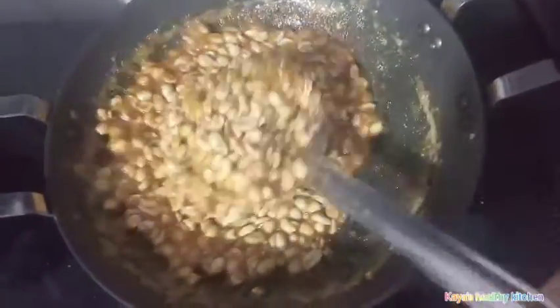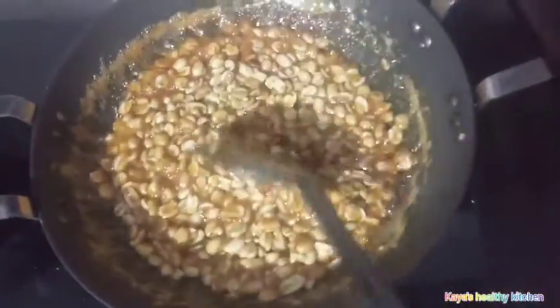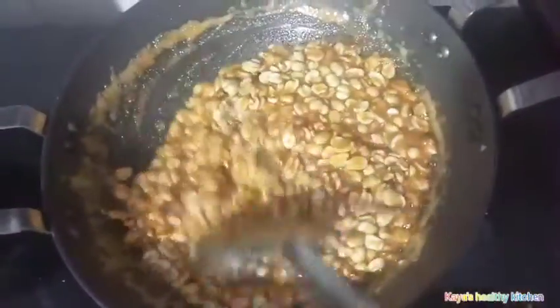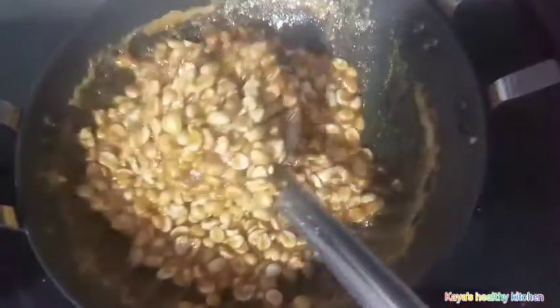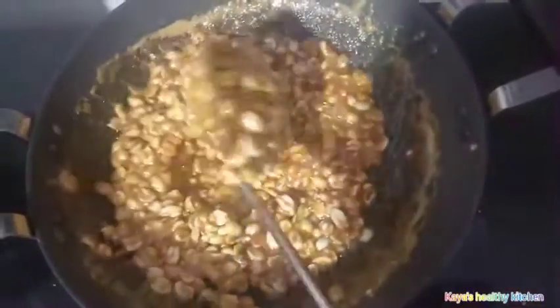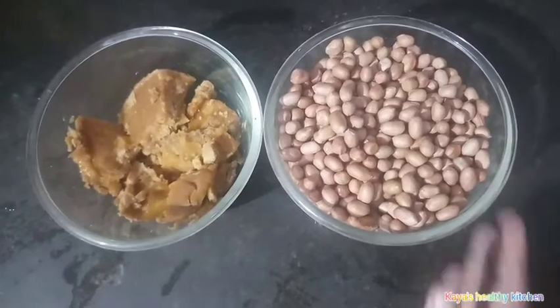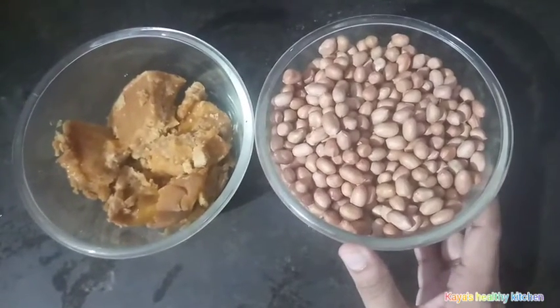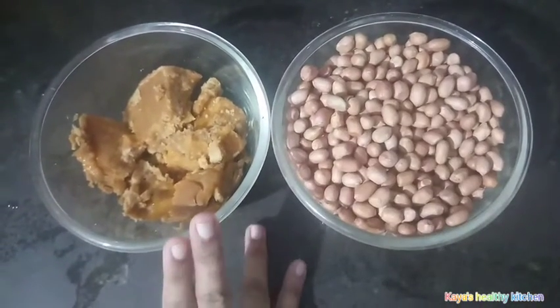I am going to make a cup of coffee. After the cup of coffee, I will use 10 grams of coffee. I am going to make a cup of coffee in the package.